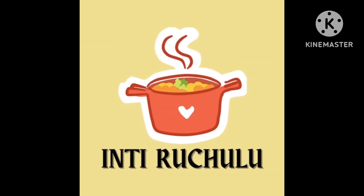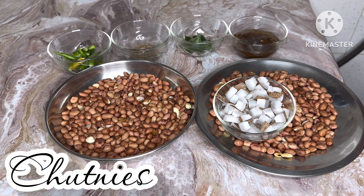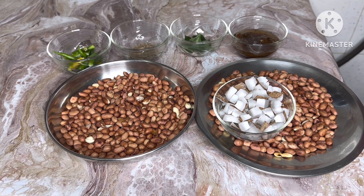Hello, welcome to my channel. Today, I am going to make it simple.